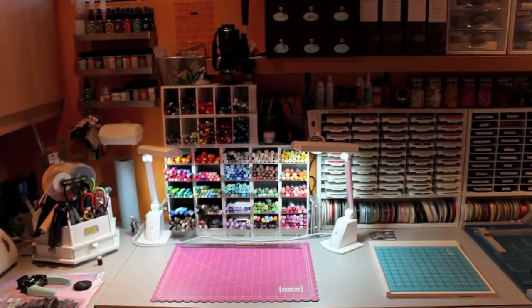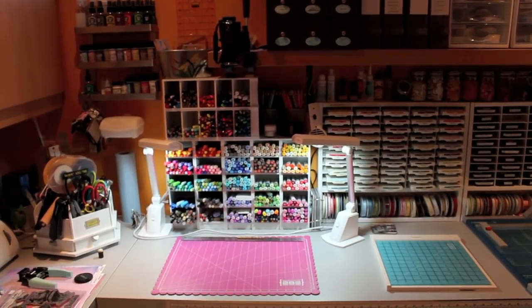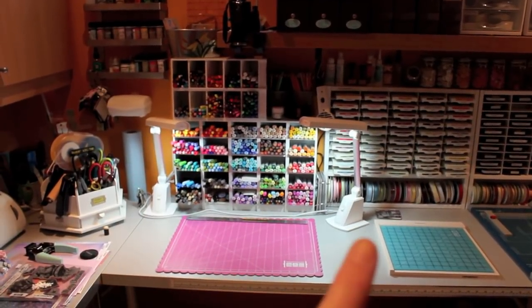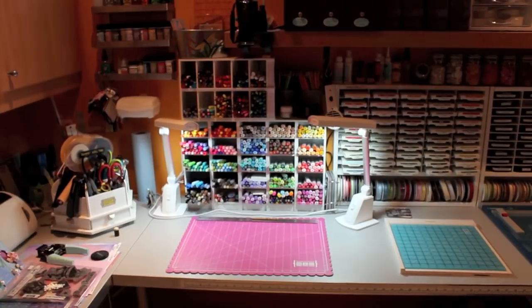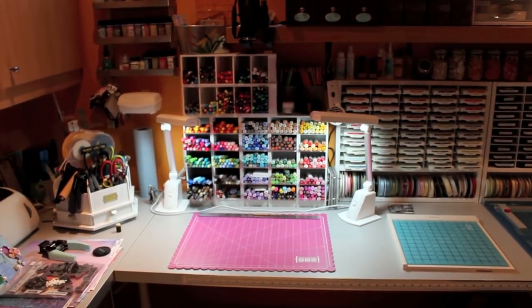Hi everyone, Cece here. I just thought I'd do a quick video response to a few questions I had about how I film my tutorials. What you're looking at right now is my desk surface. You see the two hot lights — one right here and one right there. This one is not permanent, I just put it on there when I film my videos, but basically this is where I work.